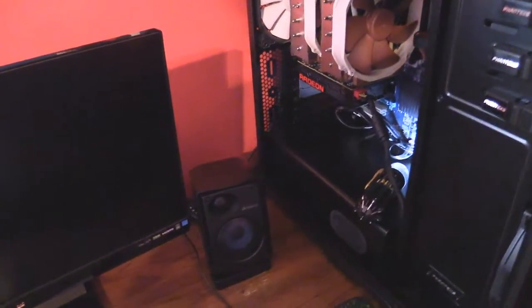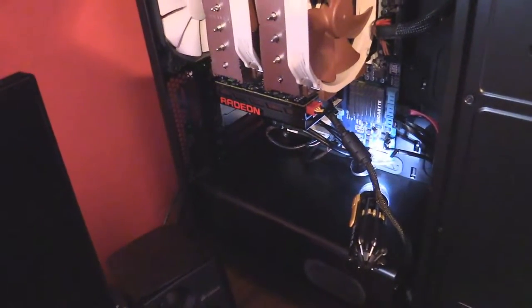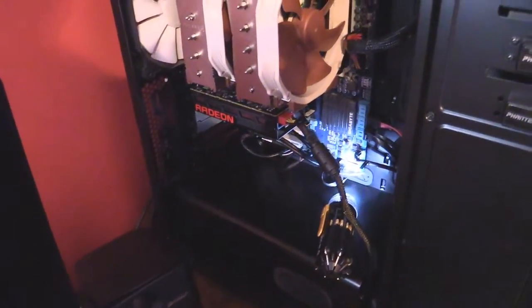Hey guys, got a little short video talking about a problem I have with my gaming computer. I don't know, maybe we'll figure it out too if we can, so let's get into the video.